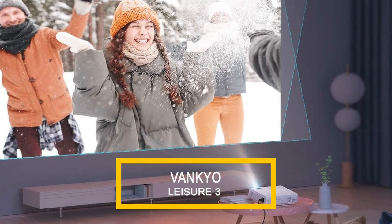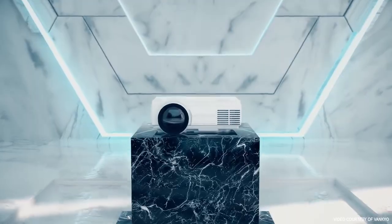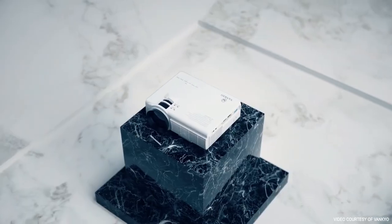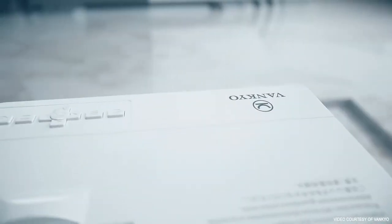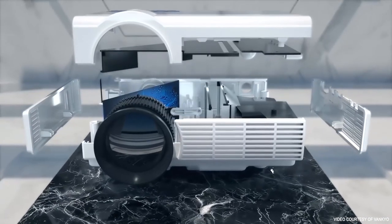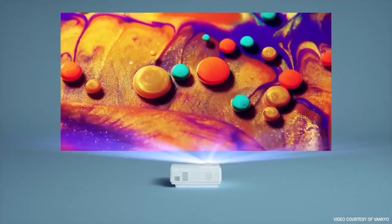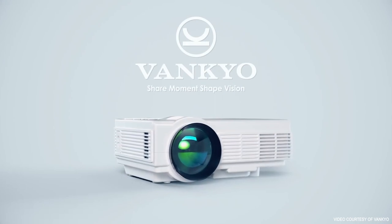The Vankyo Leisure 3 is a solid choice for an affordable projector with all of the usual features. It comes with its own carry case and HDMI ports, AV and VGA ports, and cables, which means that you won't need to make any additional connector purchases. It also features SD and USB ports to view media from a card or stick, and is very easy to set up whether connecting a laptop, smart device, or a video game console.